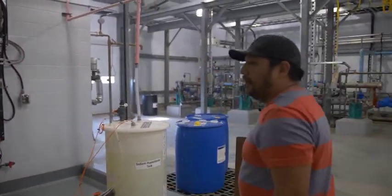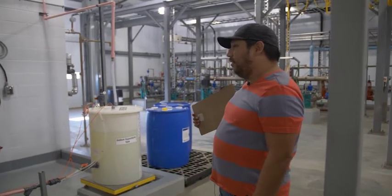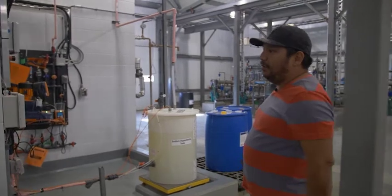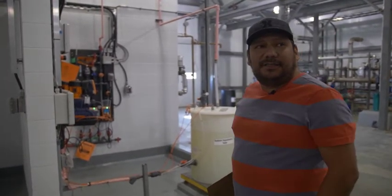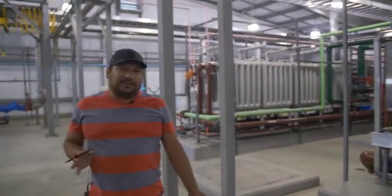These two chemicals are sodium bisulfite and sodium hypochlorite. We don't use sodium bisulfite all the time — basically we use it to help neutralize the ultrafiltration units, which are these two units right behind us here. They're only used maybe once or twice a month.